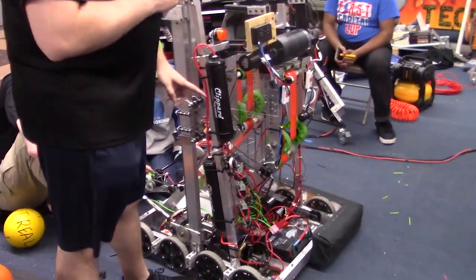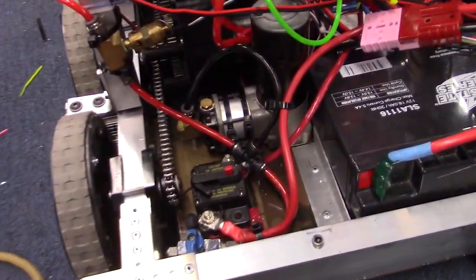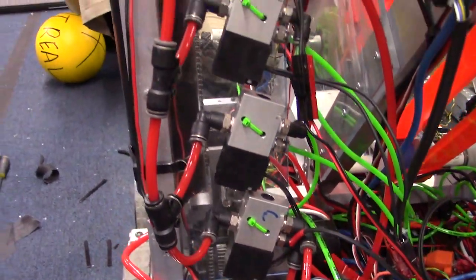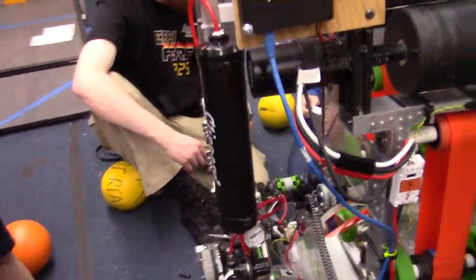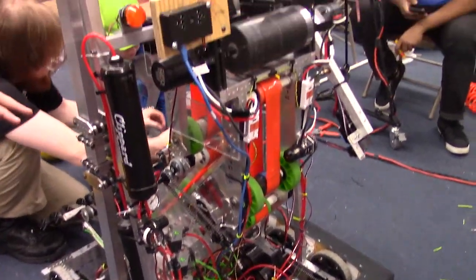The core of our pneumatic system is the Thomas 215 compressor. It's a non-standard compressor for FRC, but it has a 1.1 CFM rate. It's a little heavier than the standard ViAir compressor and you can buy it from various online vendors — about $150 at some, or occasionally as low as $50 on eBay. It's a really useful compressor. We first found it when we saw that 254 used it in 2014.